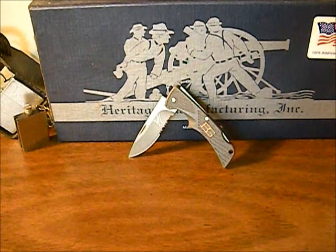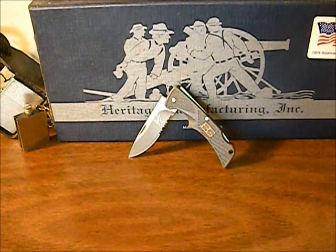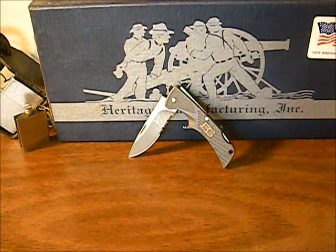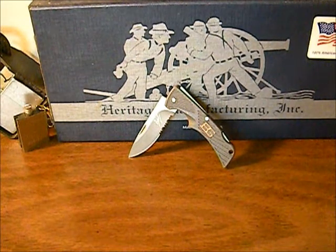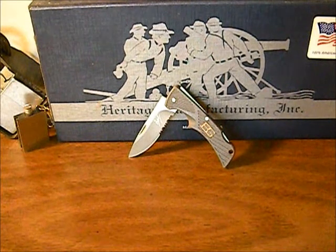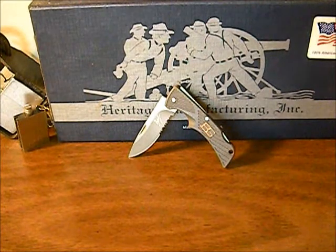It has a drop point blade with a convex curve. It's made out of high carbon stainless steel. The blade is half serrated, half plain, just like the Gerber Para Frame — I don't like that but we'll get into that in a minute. It does have a nail nick inside the blade for easy opening and it is a lock blade. And as always in America it comes with a lifetime warranty through Gerber.